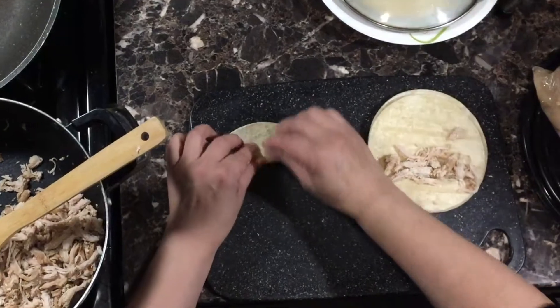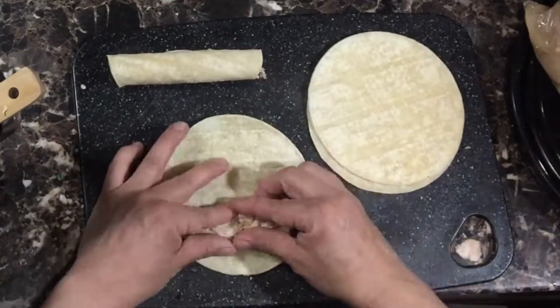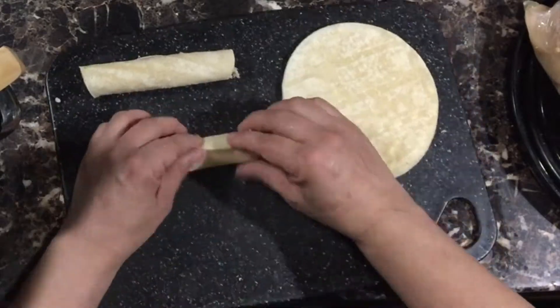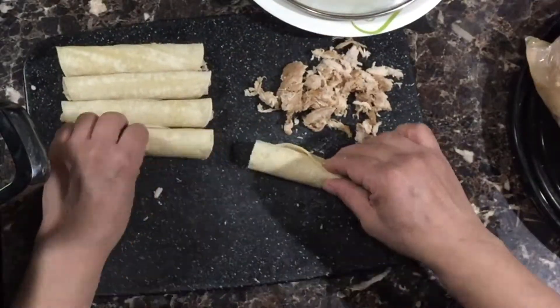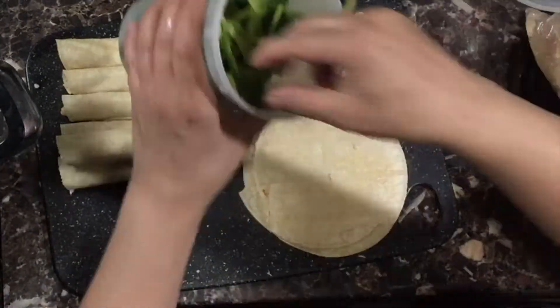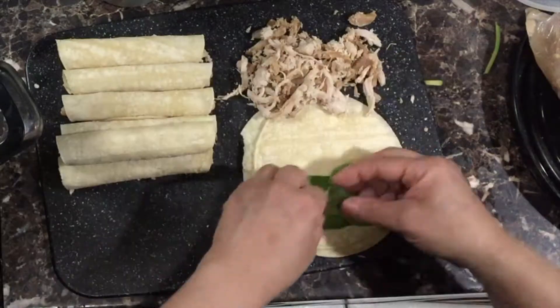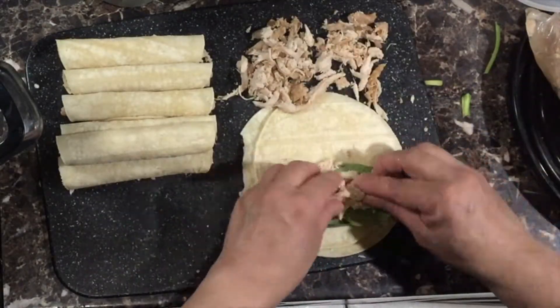Luckily this turkey was oven-baked, shredded, and ready to go in my freezer. Before using frozen turkey you want to warm it up in a pan first, and if it's too dry add a little bit of moisture — it could just be water or a little bit of broth. Add a little bit of salt or some garlic salt, or both.